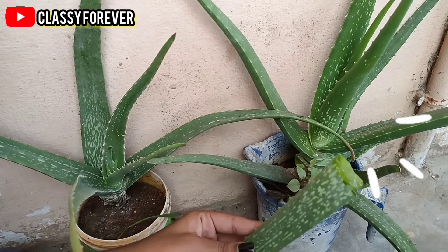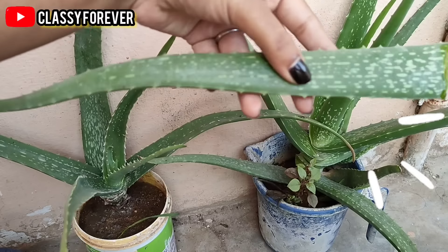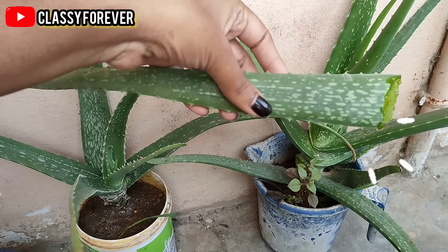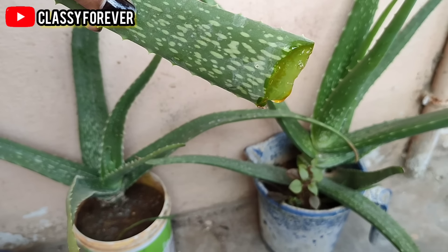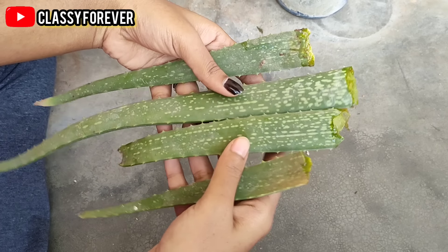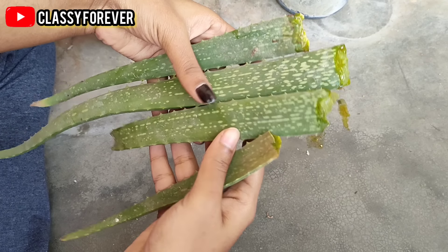You can cut the stem leaves. Here you can see the yellow color fluid in this area. We will cut it and soak it for 10 minutes, then you can wash it in the water.